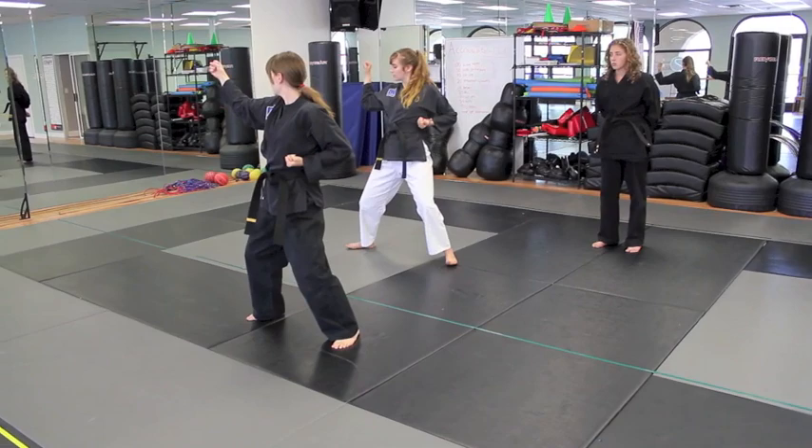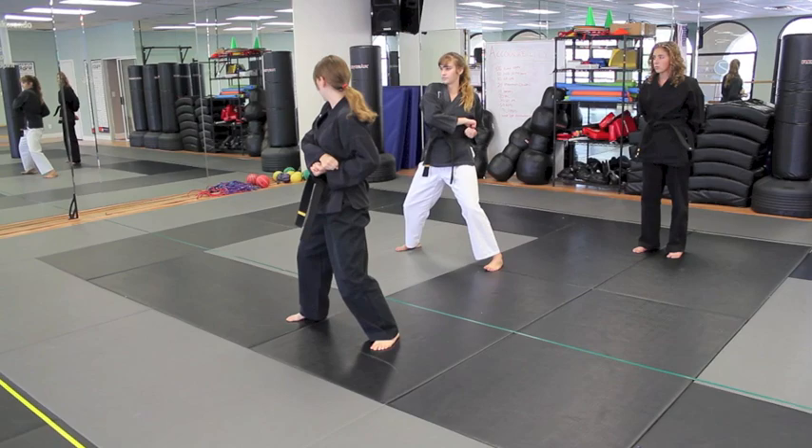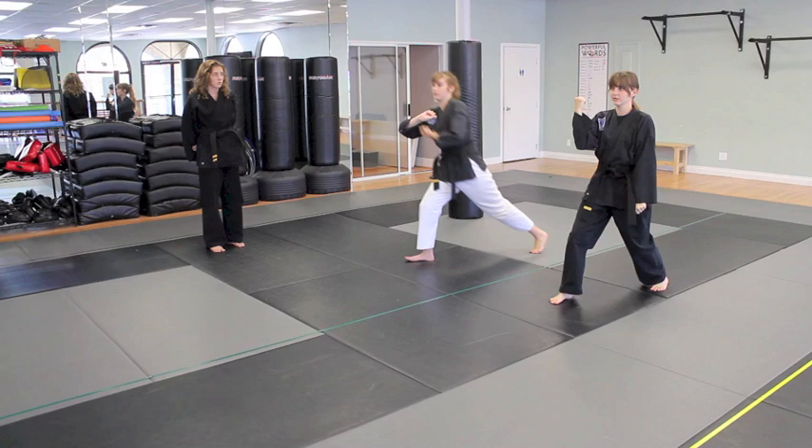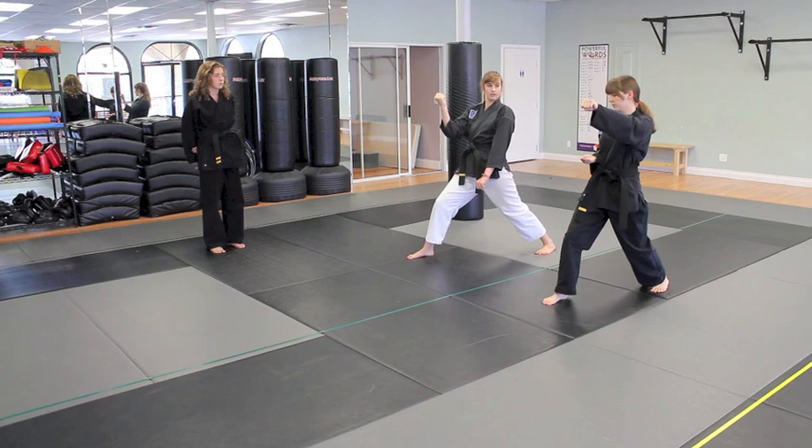Prep again. Face forward all the way going into a front stance now with a song suit. Step back together, prep for a high low block, then step back again. Another high low block. Reach with your left hand — in slow motion, you're going to do a spear finger while deepening your stance.